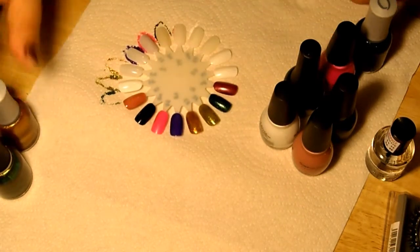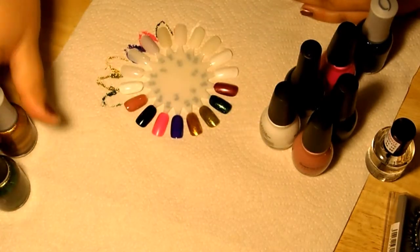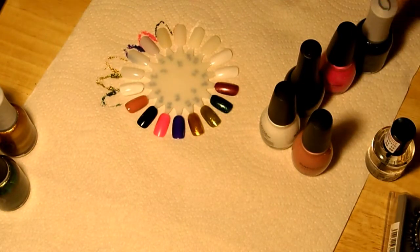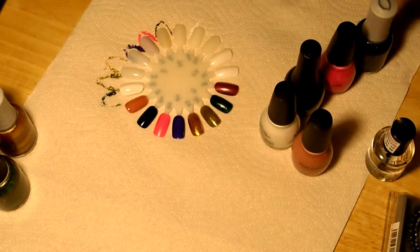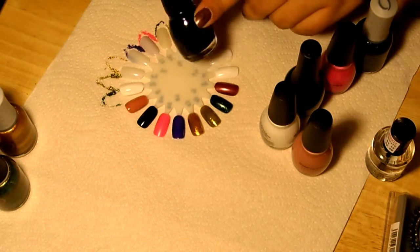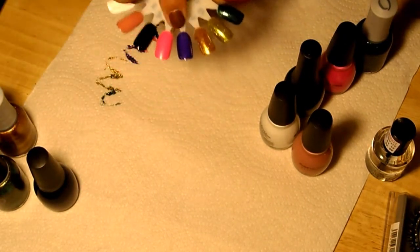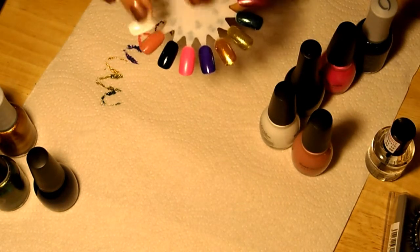These two I actually got from Sally's and they're by Orly. This purple one here is from Walgreens and it's the Sinfo Colors Collection. It's called Daddy's Girl and it has a couple of glimmers in there. It takes about two to three coats to get it opaque. This is just on the nail wheel — I did about two coats. Really nice.